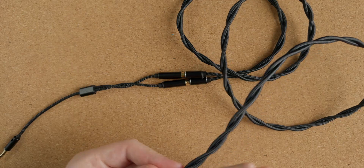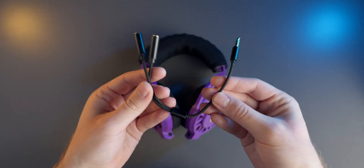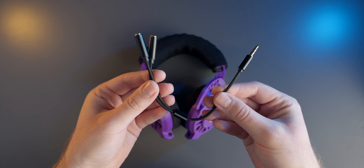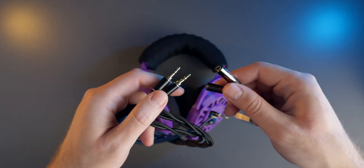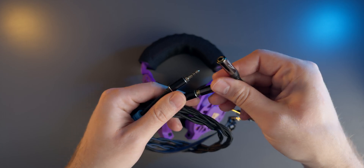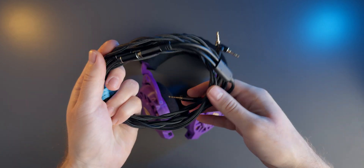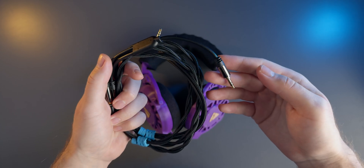Unfortunately the included splitter cable in my kit turned out to be faulty causing noise and distortion in one of the channels. Luckily I managed to find a spare in my box of random audio cables. So with the cable braided and everything confirmed working the assembly is officially complete and I have to say it was a lot of fun.